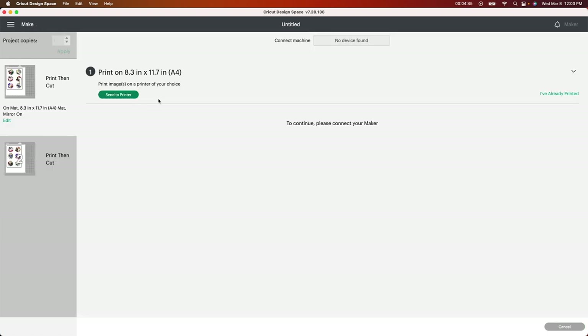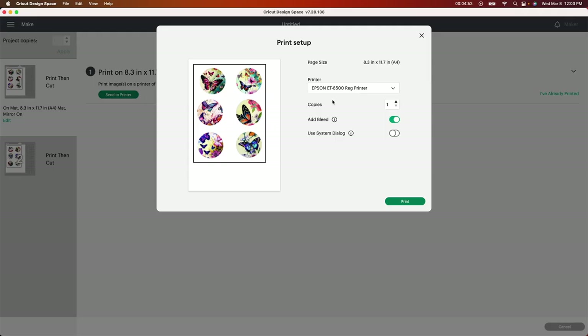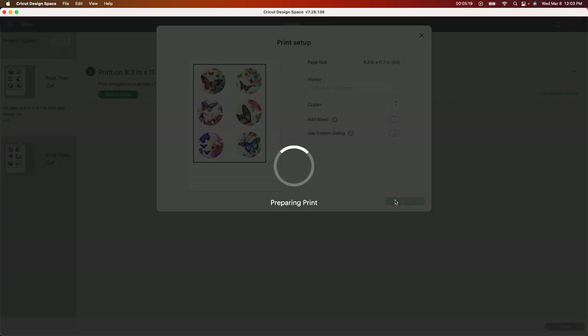You're not using your Cricut machine on this — you just need to send it to your printer. Depending on what printer you're using, I have the Epson — I have a regular printer and a sublimation printer. I'm going to click on the sublimation one. Mine is the Epson 2803, and I use Hippo ink for sublimation. I'll leave all that in the description below. I'm going to click Add Bleed and get rid of that, then click Print to send it to my printer.